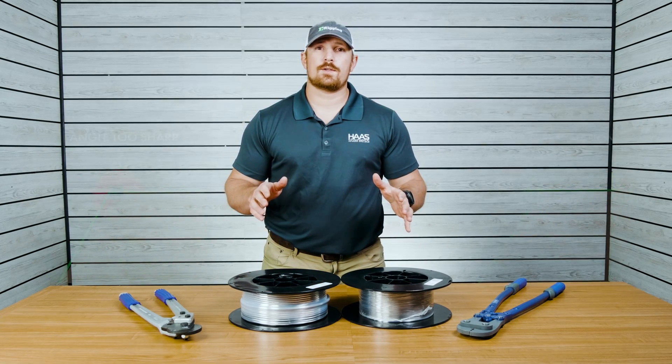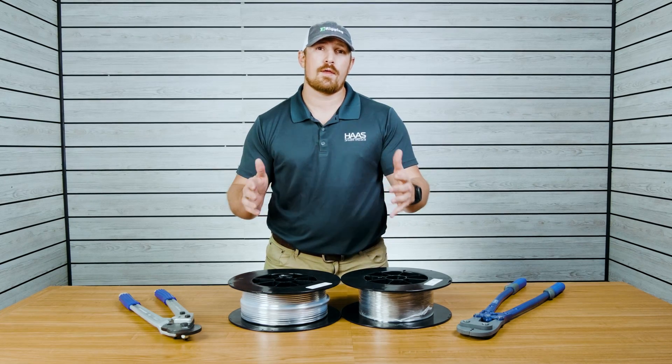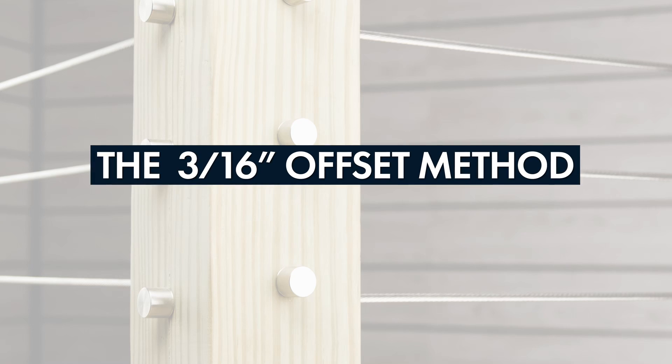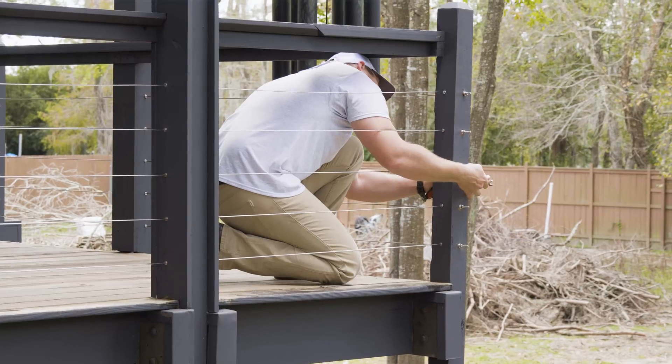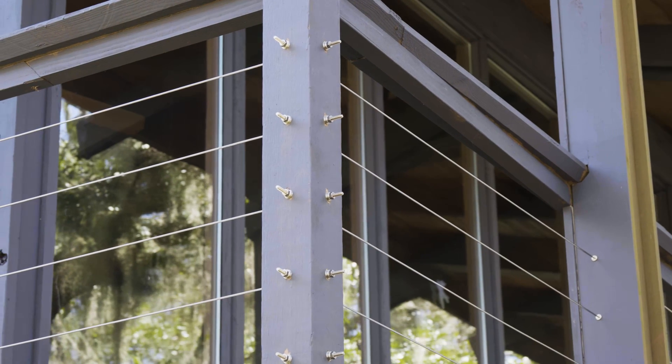The first method we're going to talk about for terminating two separate cable runs at a single corner post is what's called the 3/16ths offset method. The 3/16ths offset method is going to be used in scenarios where you have two swage stud assemblies that are going to be intersecting one another at a single corner post.